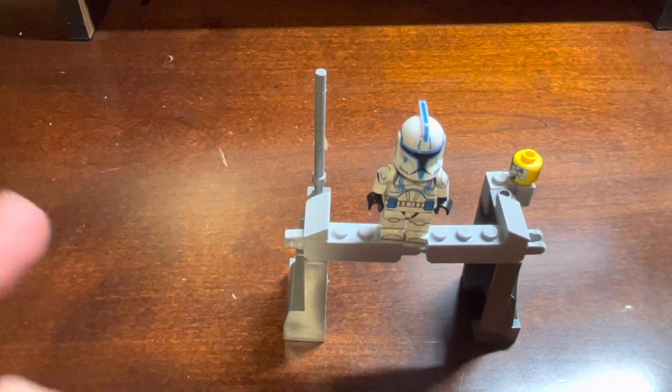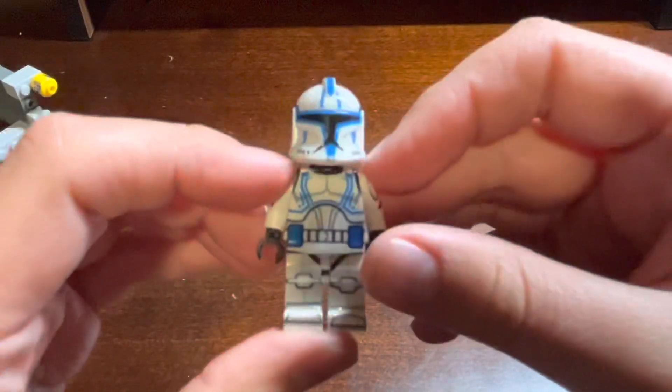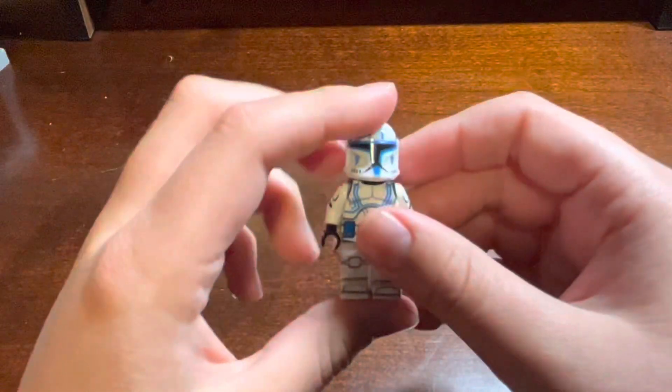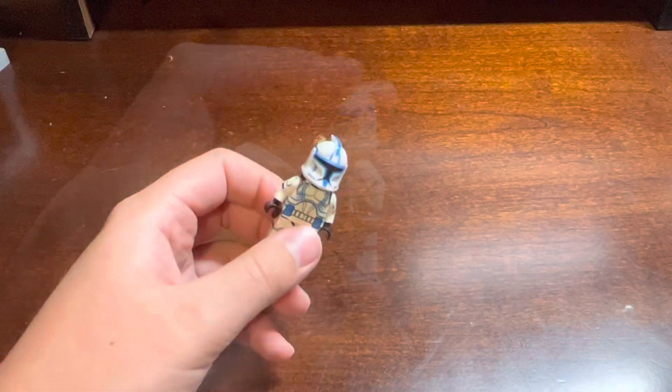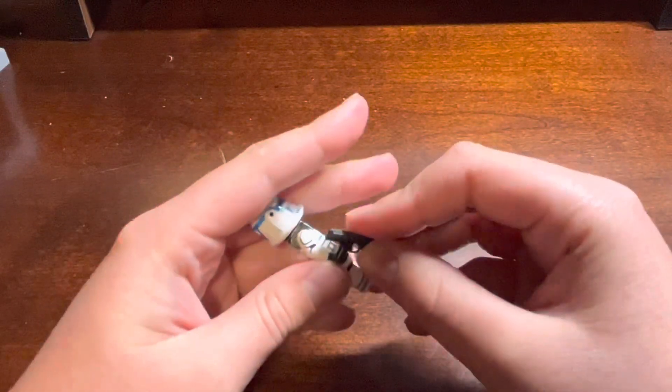We have the helmet and everything is all done. Let's take this figure off our spring stand. Look at that guys, that is amazing. He looks amazing. Oh wait, he can't forget his PC-15. So let's equip him with it now.